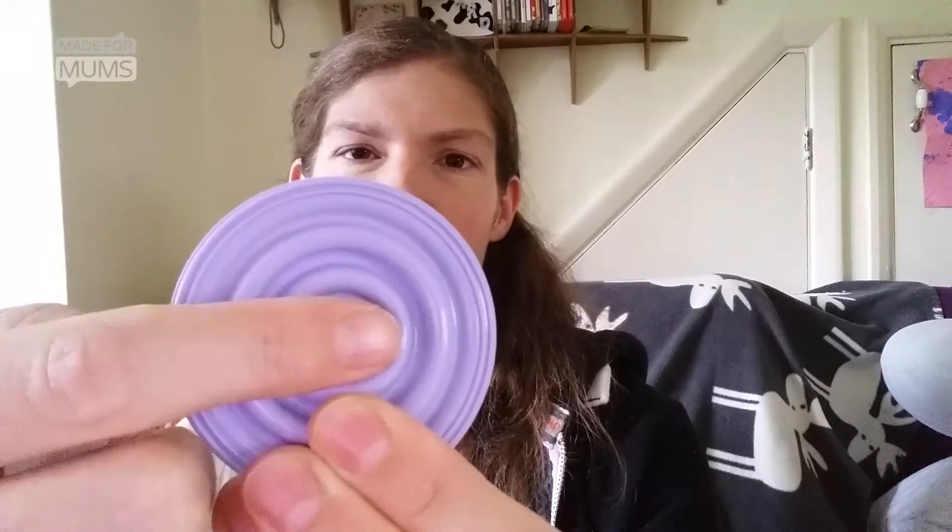I didn't realise this when I first expressed, but you need to put the diaphragm the arrow side up — you can see it's got a little arrow in the centre there. It needs to be that side up, otherwise your kit won't work.